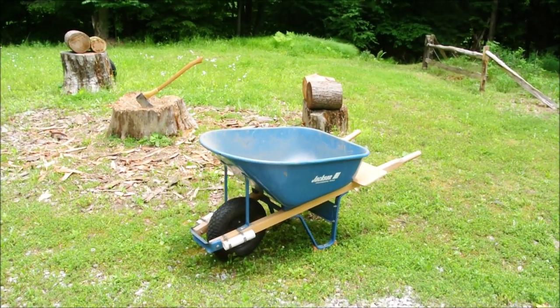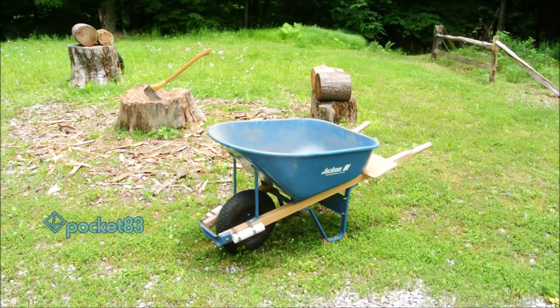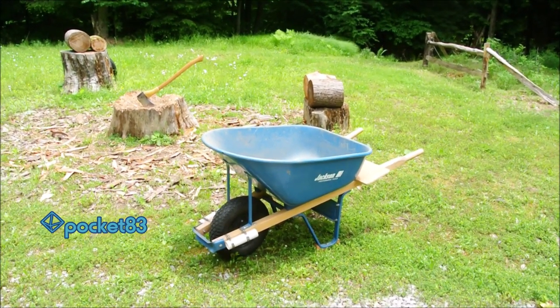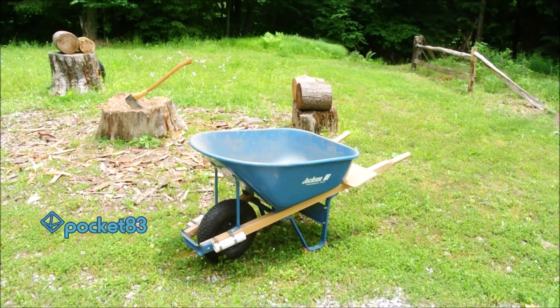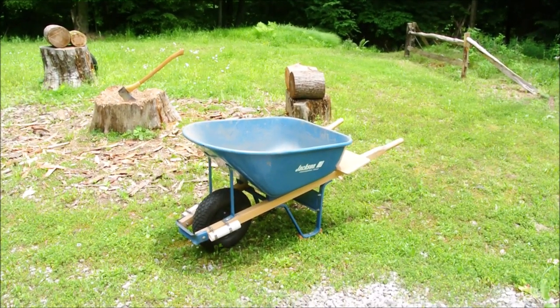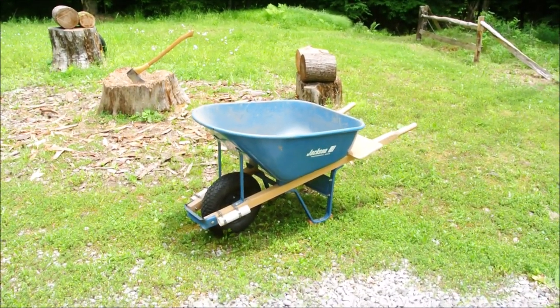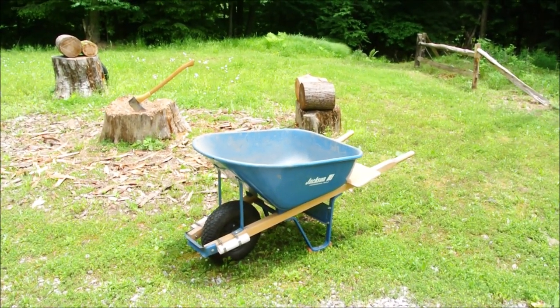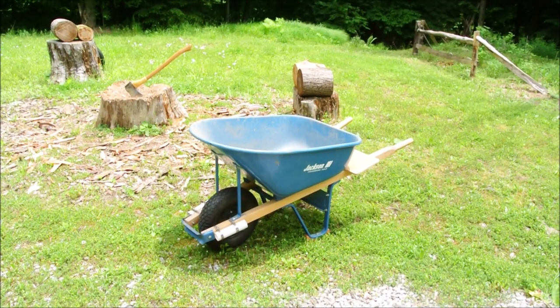It was about 20 years ago and a buddy of mine who I suppose respected me for my expertise in carpentry called me up and told me that he could use my expertise. I said, 'But you're a concrete guy, I don't know anything about that.' And he's like, 'Yeah, but we need a Jackson driver.'